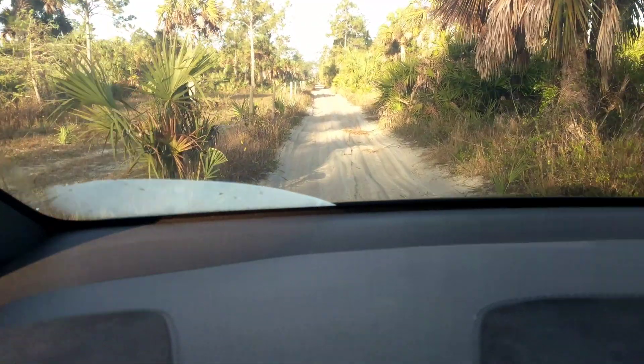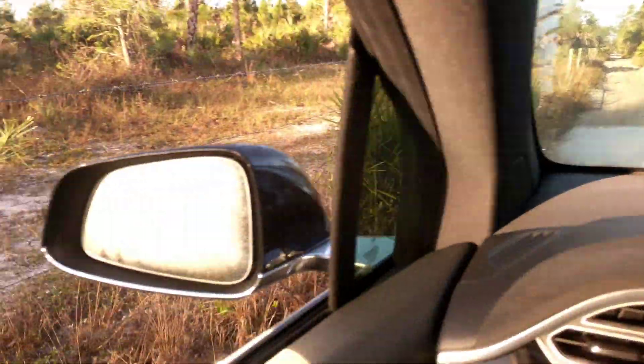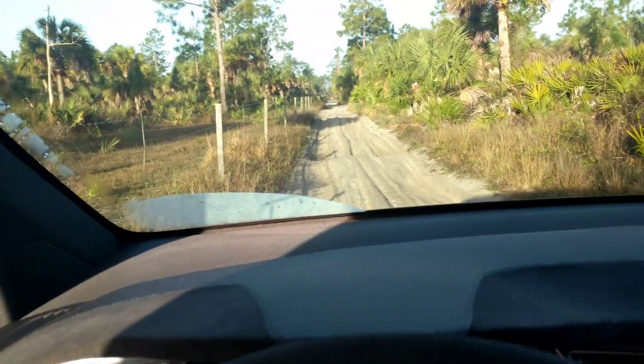That was really deep sugar sand, and it was a turn. If I missed the turn, which I was fighting with the wheel, I would have hit a barbed wire fence, which would have left a mark on the car for sure.